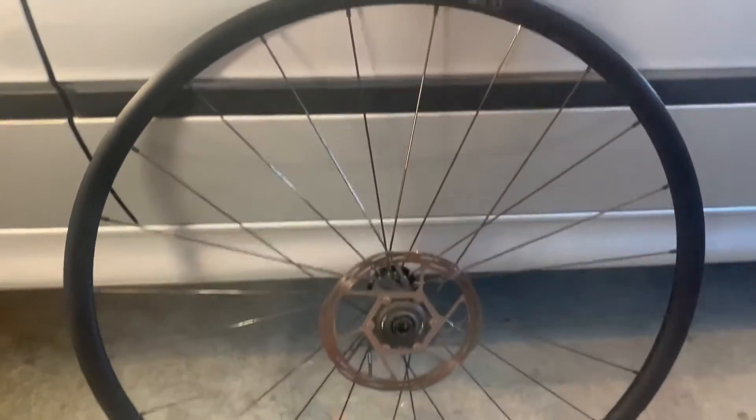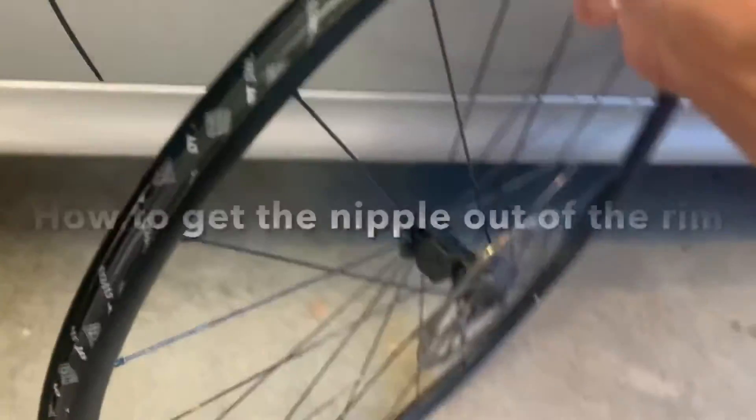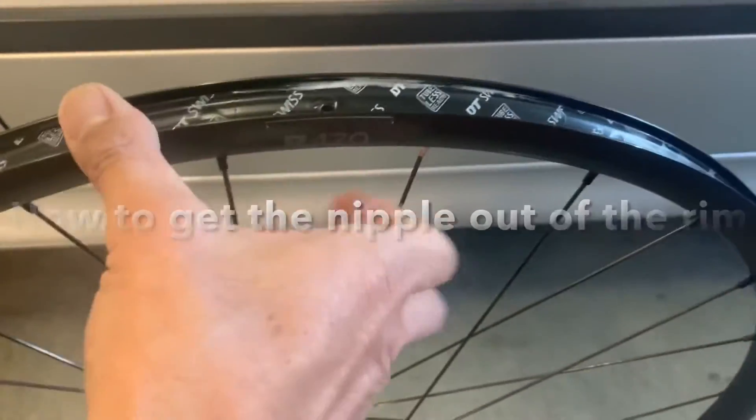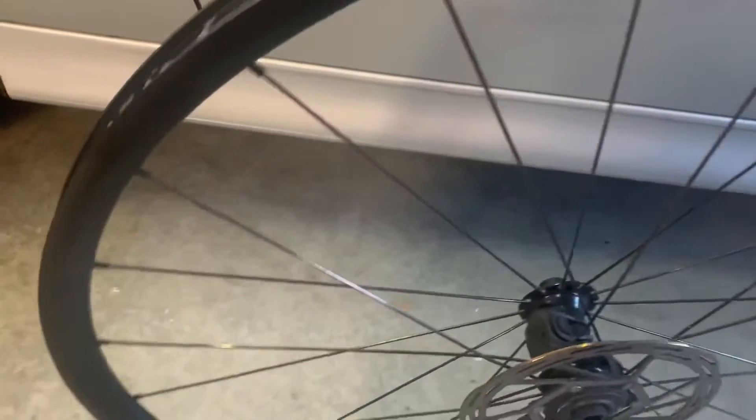This is a double wall road bike rim that is tubeless ready. One nipple on one of the spokes has unscrewed itself and fallen into the well of the rim, making an annoying rattling sound when I bike.